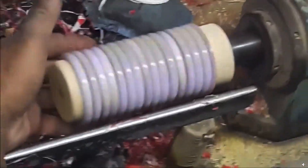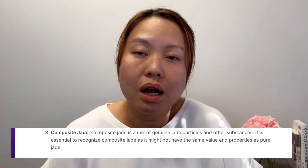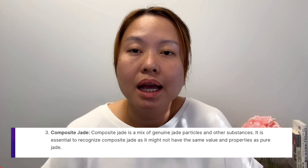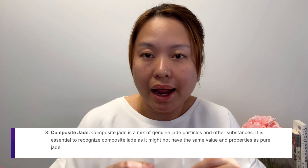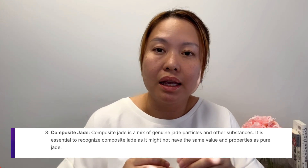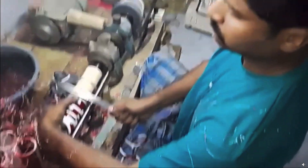The second fake jade category is composite jade. That could be a mixture of natural jade ground into powder, made into a mold, bound together — possibly mixed with some other material and color to make it into a piece of jade jewelry. But that composite is not real jade.